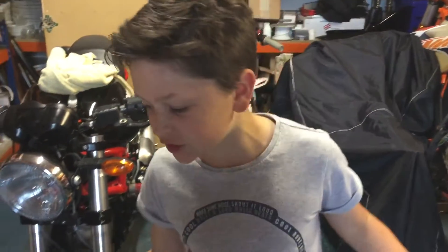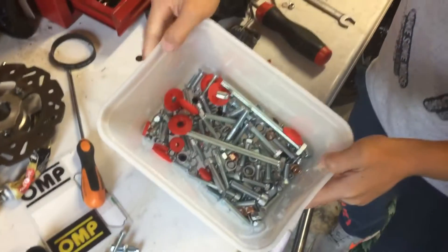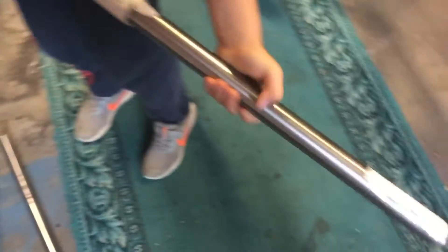Welcome back to the channel. Today we're doing some stuff with the go-kart, and my dad very kindly has ordered some new bolts — actual go-kart bolts — and a new axle.